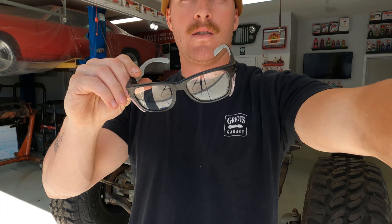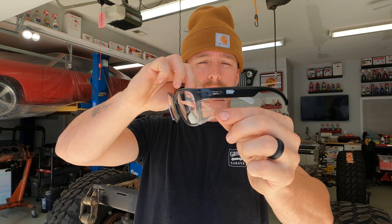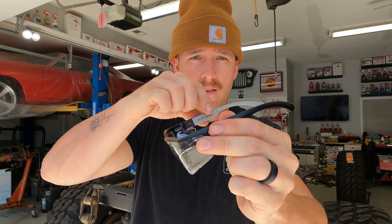Guys, check out these safety glasses I just got from Amazon. I feel like I look like a nerd, but they're pretty cool though — they have little side protectors. I think Heatwave makes a pair like this, but these are only like ten bucks on Amazon and they're cooler than the all-clear ones. They've got rubber on the sides here, which is kind of nice — they stay on your head.